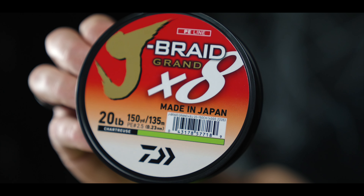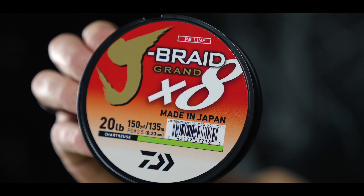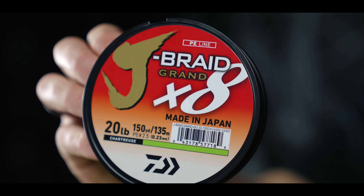Moving on to the top tier in the Jay Braid lineup — Jay Braid X8 Grand. The Jay Braid X8 Grand is actually constructed of a new Isinos material. With that material, we're able to get this braid smoother than a traditional eight strand braid and up to four times more abrasion resistant than a four carrier braid.